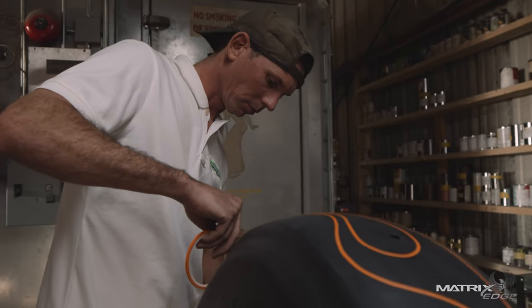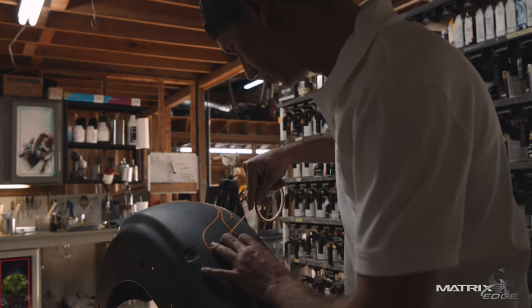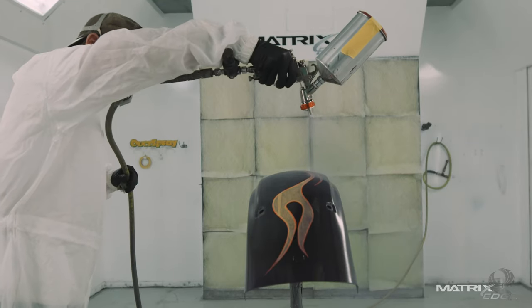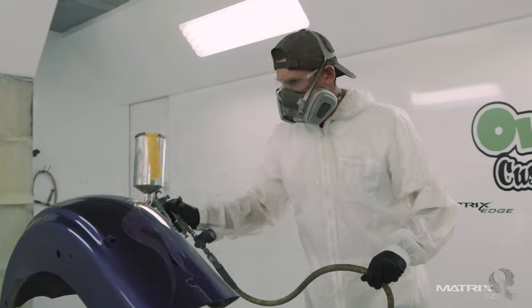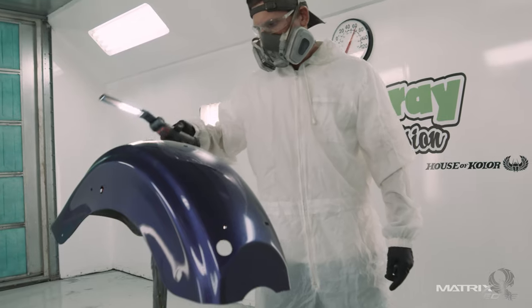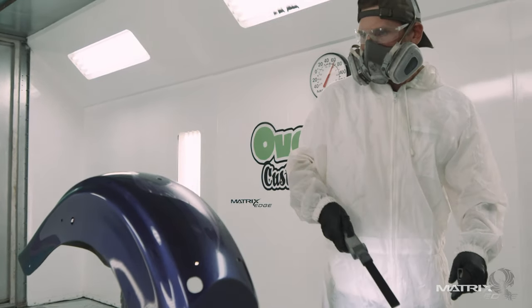I was introduced to Matrix in 2006 when I went to work for a local body shop here in town and loved it right off the bat. I was used to single stage paints and this base clear I'd used in the past on certain projects. But being introduced and using it full mainstream as my job, I fell in love with it. It was really easy to work with.